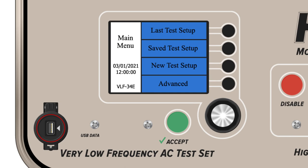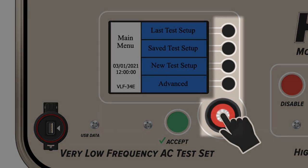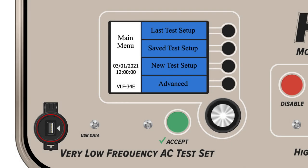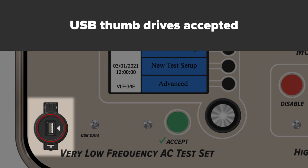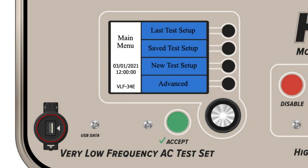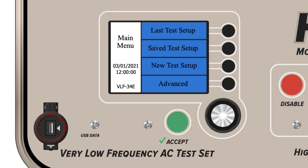The digital display is in the middle of the top panel, accompanied with four selection buttons and a rotary encoder. On the bottom left is a USB port that accepts thumb drives for saving and exporting test results to outside computers. Best practices for the VLF E-Series are to transfer saved test results semi-regularly. While there's built-in memory storage, the storage is not infinite, and tests will not overwrite prior saved files when capacity is exceeded.